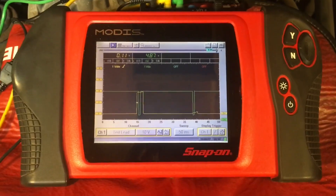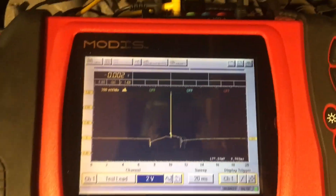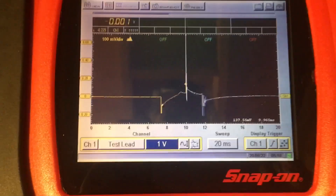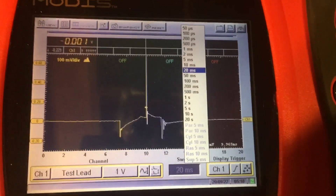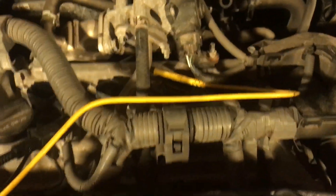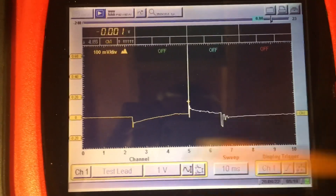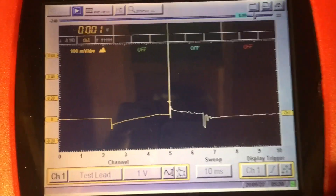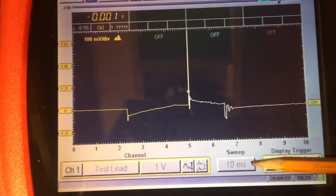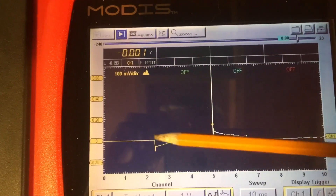We'll wrap up by taking a look at the secondary trace — we'll pull the lead off the top of the coil with the engine running. Here's the trace from just the lead sitting on top of the coil; it's well capable of inductively picking up a signal. It's 1 volt on the amplitude and 10 milliseconds on the time base.